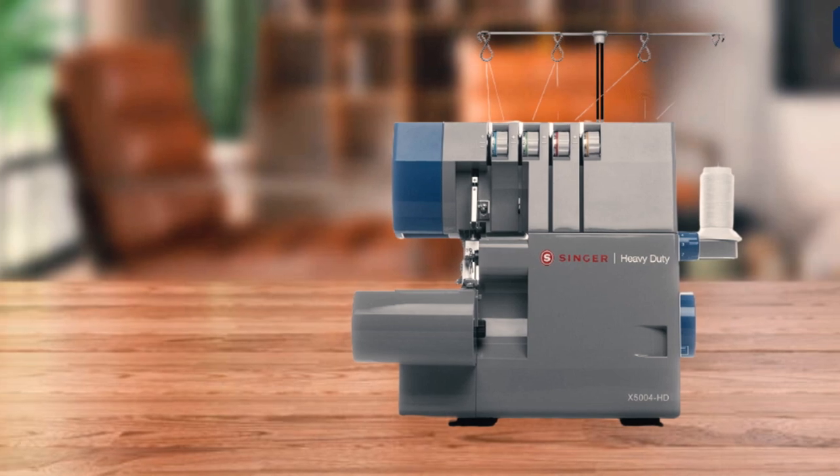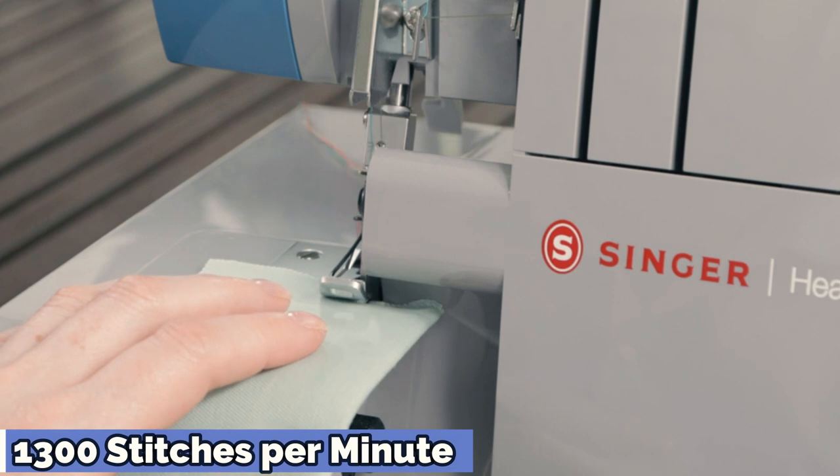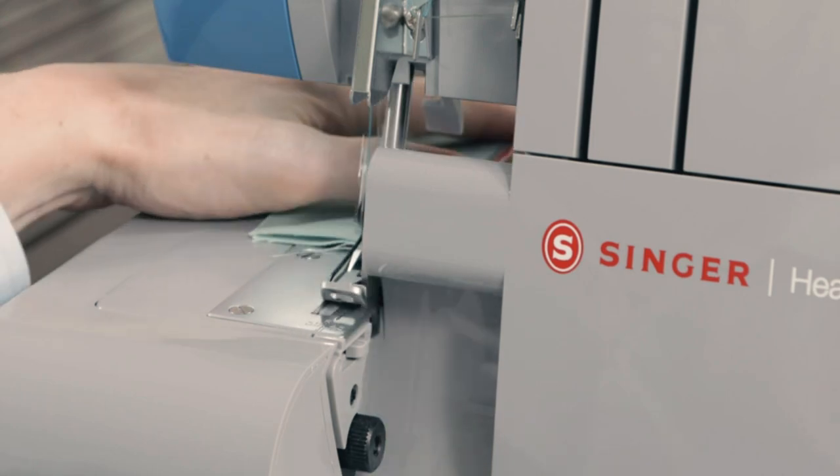There's also a color-coded guide for easier threading and tension adjustments with a built-in rolled hem plate. Note that this machine is not designed for delicate fabrics and can get quite loud, according to online reviewers.